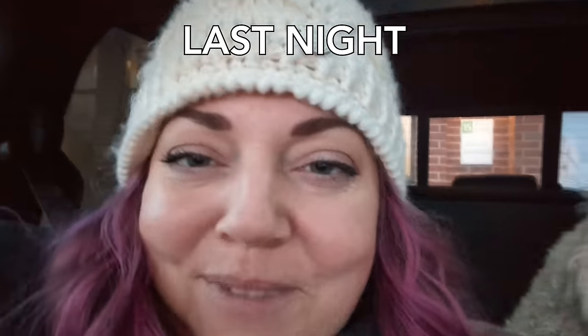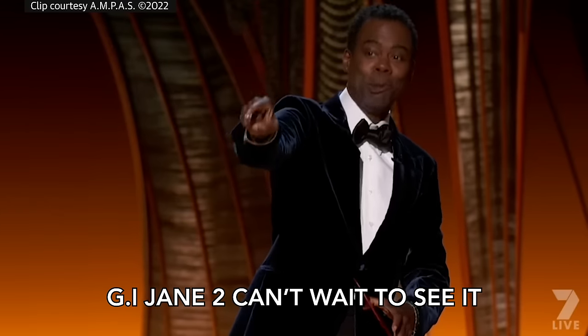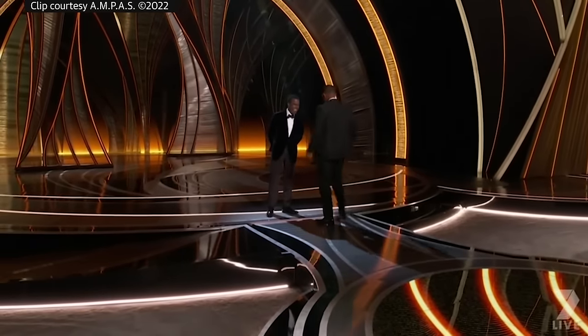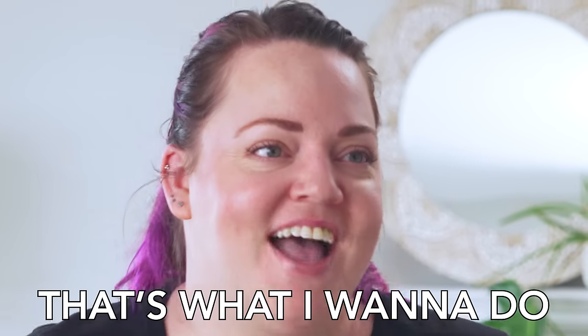I had some fun ideas for the burn away cake. One: that meme where there's a spider in the house — flame on the outside, spider revealed underneath. Another: the top image is Chris Rock on stage with his quote, burns away, and underneath he's getting slapped by Will Smith. But the best idea I came up with: use positive comments from you guys to squash negative ones. A negative comment on the outside, light it on fire, burn away all the negativity — left with just love and positivity.